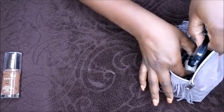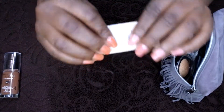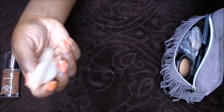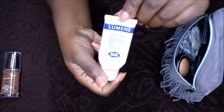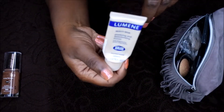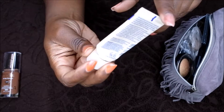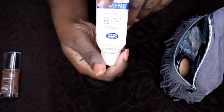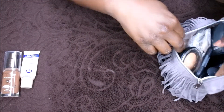Before I put my foundation on, I normally put on a primer. This is the primer I use, and I'm pretty much all out of this. I mean, I feel like all these items I'm going to show y'all are pretty much empty because I use them up. This was a primer I got when I was in Europe. I've had it for like two years now, it works really really well, and it's pretty much all done. I actually need to switch it out and put a new primer in.